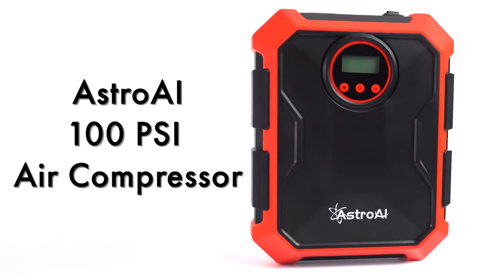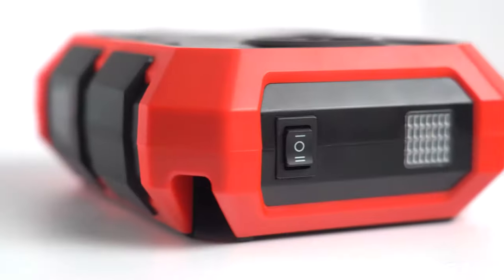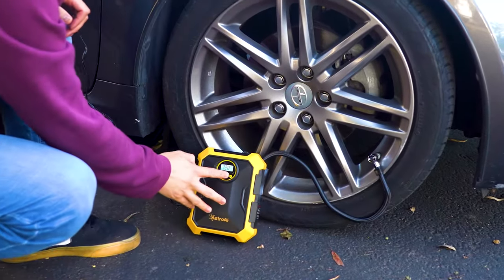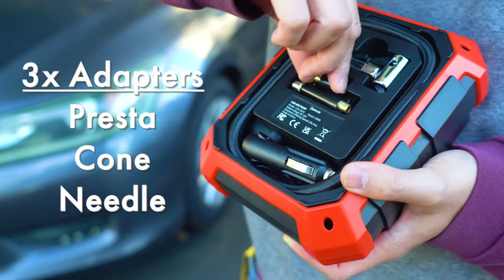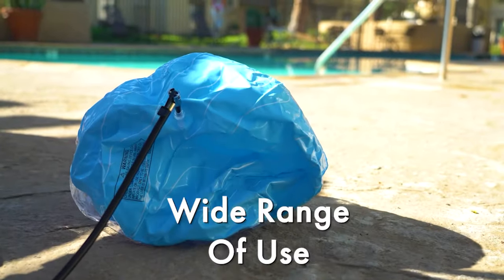The Astro AI 100 PSI Portable Air Compressor is a powerful inflator in an ultra-light package. Use this portable air compressor at home or on the go. The included detachable nozzles inflate everything from car and bicycle tires to sports balls, pool inflatables, and more.